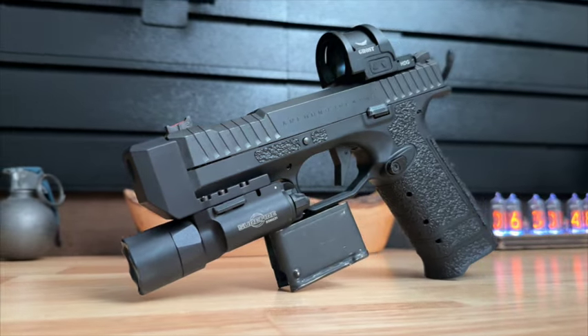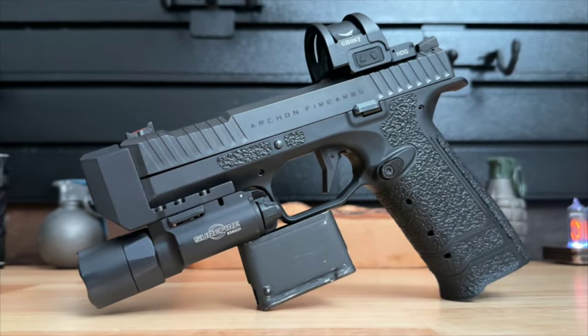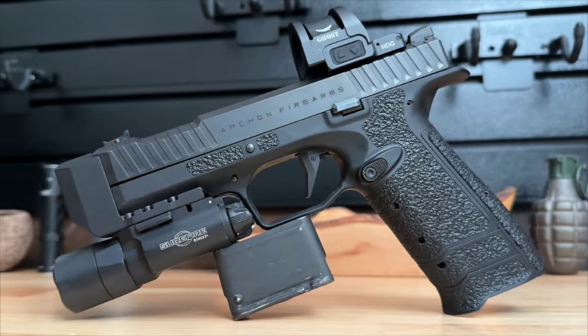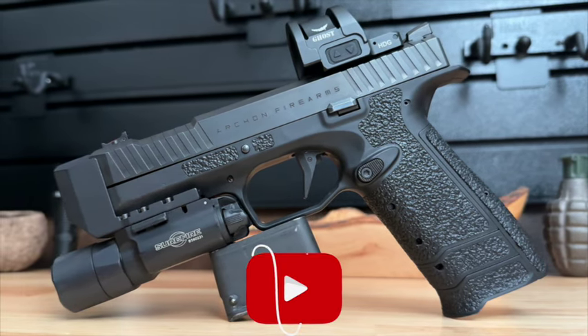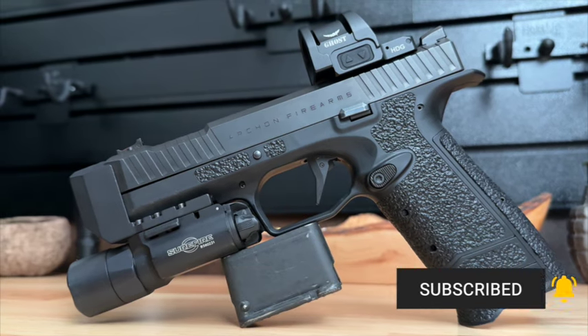Congratulations, you have successfully field stripped your Archon Type B and reassembled it. If you thought the video was helpful, please give it a thumbs up. If you have any questions, put them in the comments and I'll get back to you. Also, if you're in the market for CCW insurance, check out Right to Bear — link is in the description, use coupon code UBR10 to get 10% off. Please subscribe and tell a friend about the channel — every subscriber helps. Thanks for watching and I'll see you in the next one.